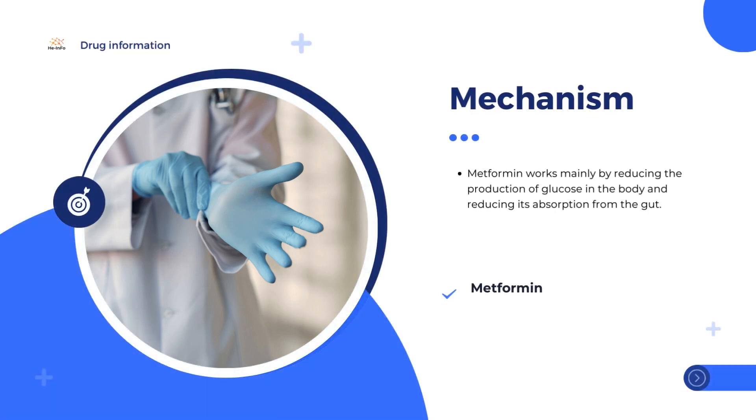Metformin works mainly by reducing the production of glucose in the body and reducing its absorption from the gut. Metformin has been available in the EU since the 1950s.